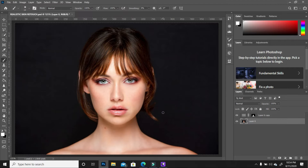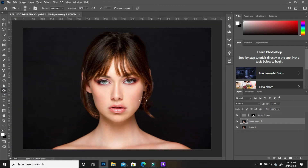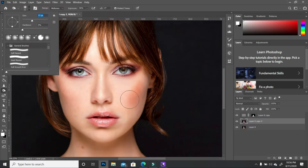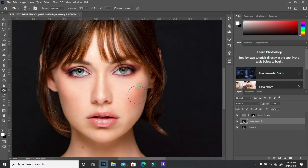The next thing is to add a little more definition to the cheekbones. Create a duplicate of the background, turn off the original image, and go to dodge and burn. With the burn tool selected, zoom in and take down the exposure just a little, then begin adding some definition. Increase the brush size to do one sweep across each cheekbone.